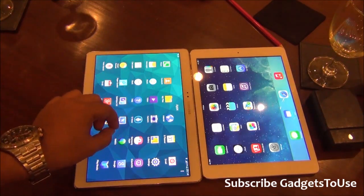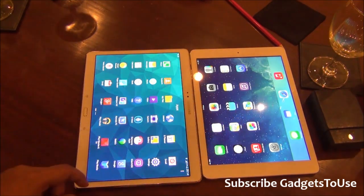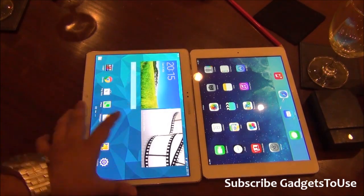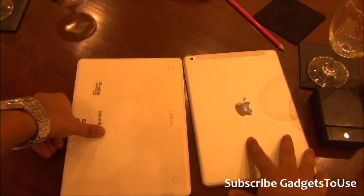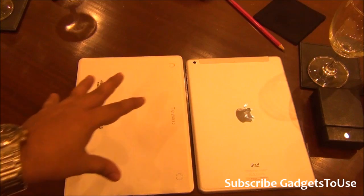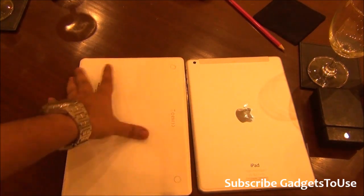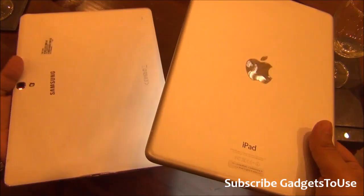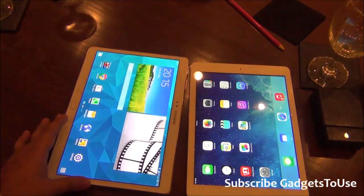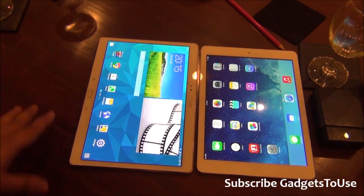In summary, the display is definitely better on the Tab S in terms of viewing angles — the gap between the display glass and digitizer on the iPad Air does not help its viewing angles. Viewing media on both displays is a good experience, but slightly better on the Tab S. As far as build quality goes, both are good. The polycarbonate plastic on the Tab S is fused tightly with no flex sounds, it is slimmer, and noticeably lighter. You can considerably feel the difference when you hold both devices. That is all from us for this quick hands-on comparison of the iPad Air with the Samsung Galaxy Tab S — thanks for watching!